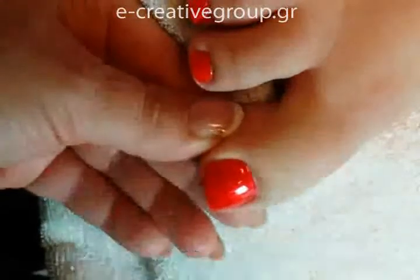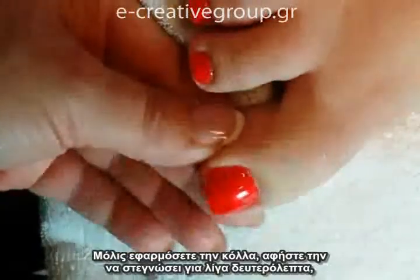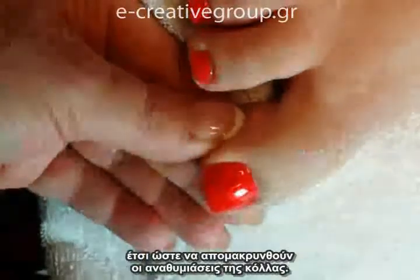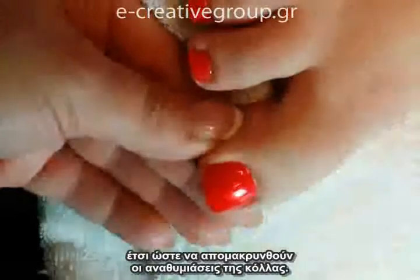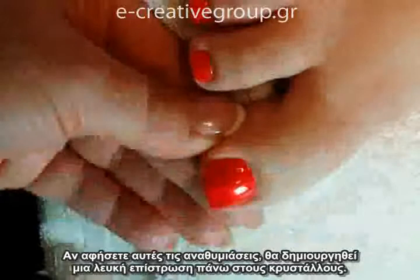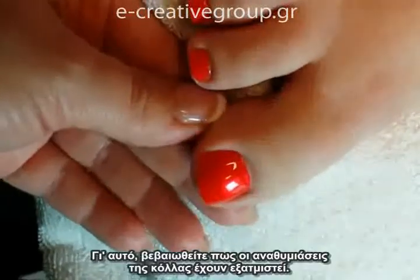After you've applied your glue, you want to let it air dry for just a moment. The reason we do this is to release the fumes from the glue. If you leave these fumes, they will create a white frosty layer across the top of the stones. So be sure to let those fumes evaporate before proceeding.